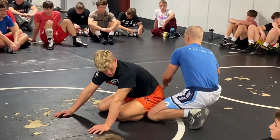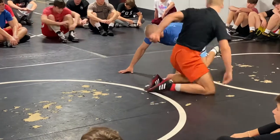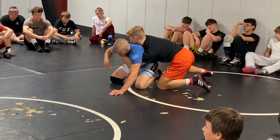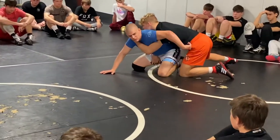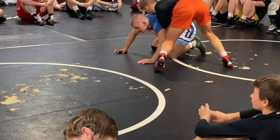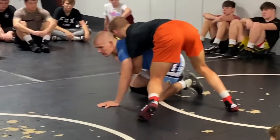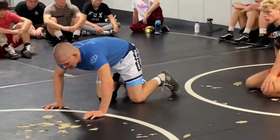We're going to go stand up — a tripod stand up — from the spiral ride. Gunner's on top. His left hand goes from the elbow to a claw, his right hand is there at my thigh. Partner, what I want you to do: you're going to start to run your hips to the side and pressure forward. There's a lot of pressure on me. Without a partner, I'm going to drive up.